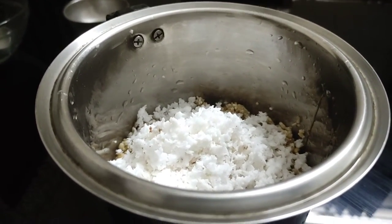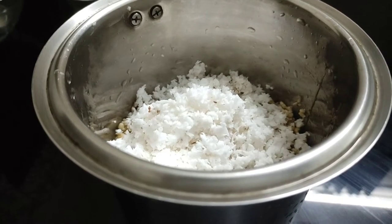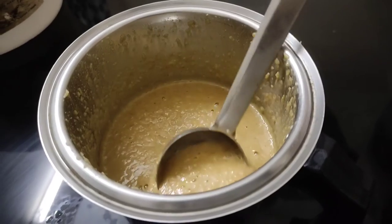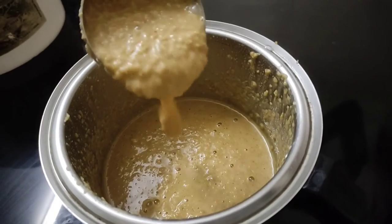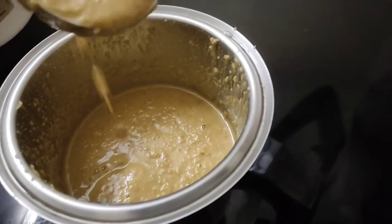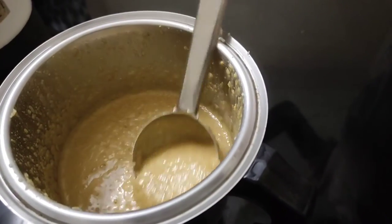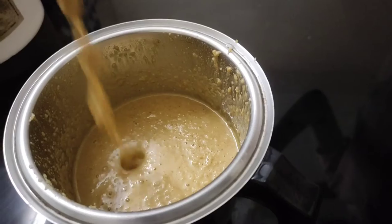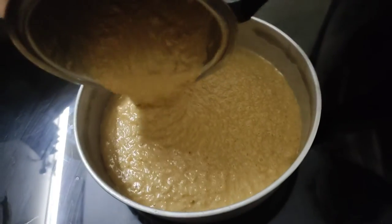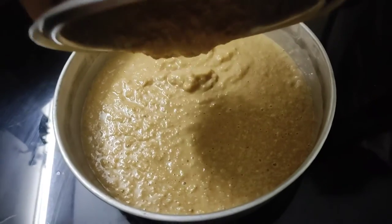We will add the ingredients as well. We will add the batter to the plate.